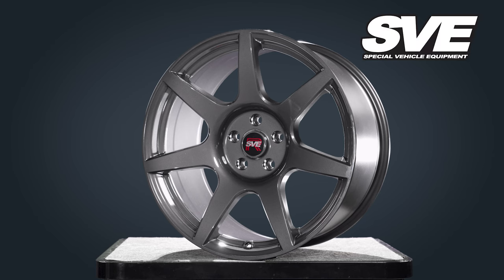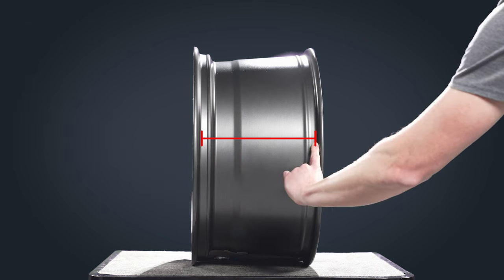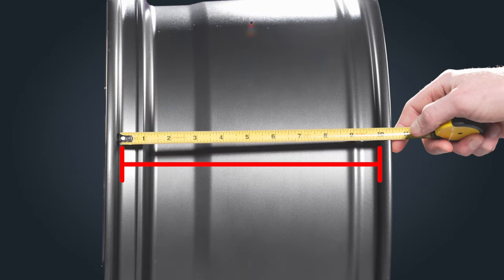For example, whenever you see a 19 inch by 10 inch wheel, the 10 inches is measured from bead seat to bead seat. Although this is rather simple, the wheel width does play an important role when selecting a different wheel for your vehicle.